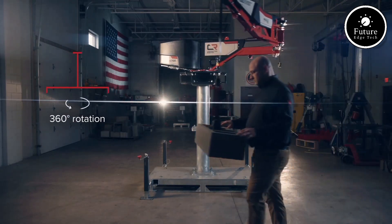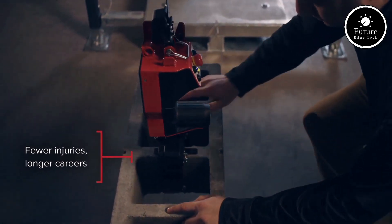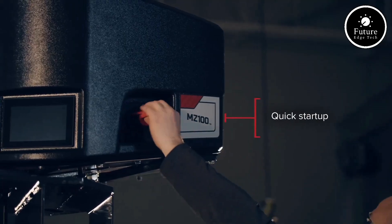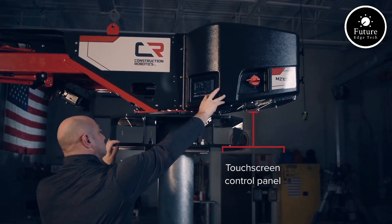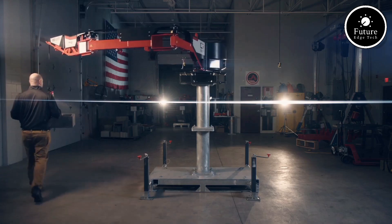Built with durability in mind, the Mule MZ100 features an advanced suspension system and heavy-duty tires, ensuring stability and superior performance on uneven surfaces. The chassis is made from high-strength materials, offering exceptional load-carrying capabilities of up to 150 kilograms without compromising agility or safety.